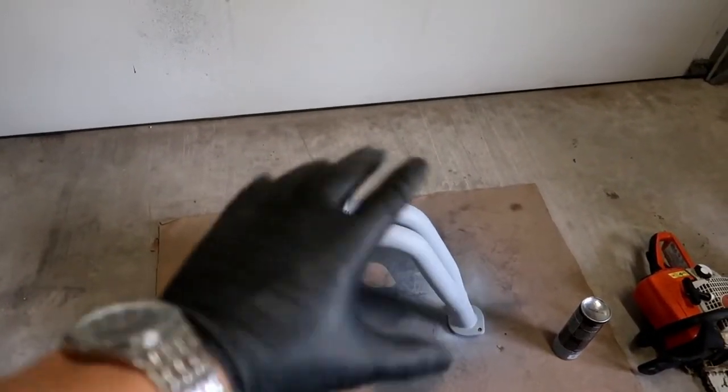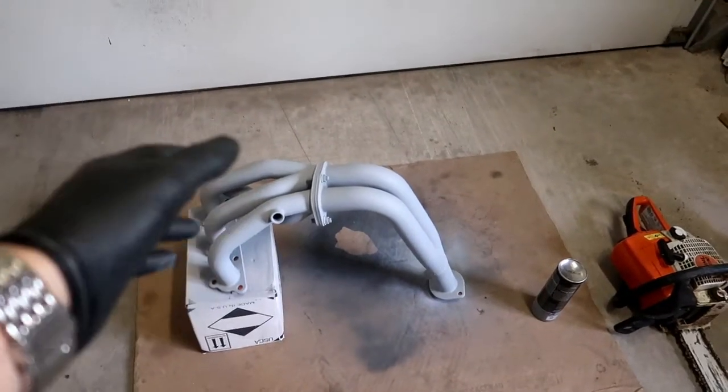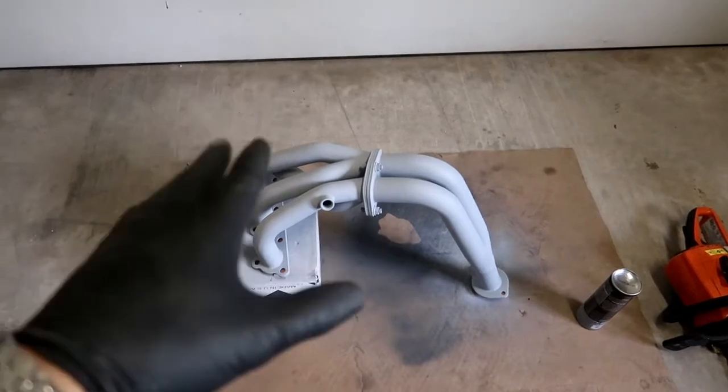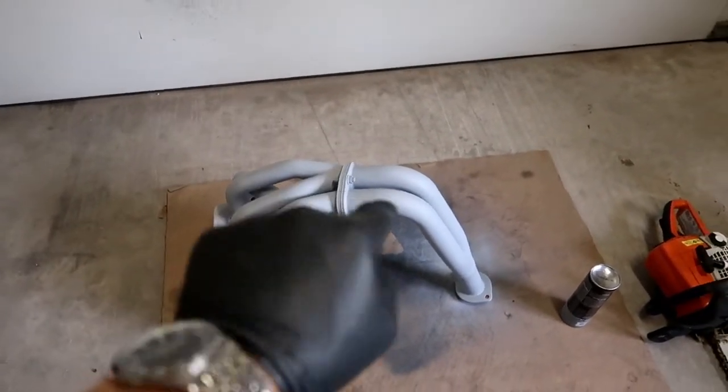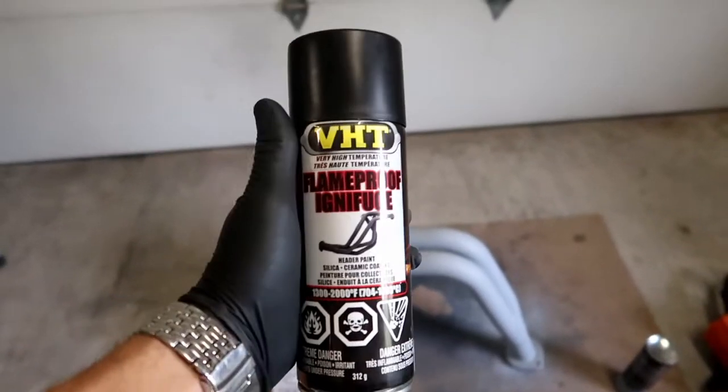Here we have everything — I hit it with a third coat and let it dry. I think it's been about an hour since the last coat. I picked it up, looked around, and there are no spots without primer. So there's no reason this should rust. That was about an hour ago, so now I'm shaking up this can of paint — this thing is ready to go on.